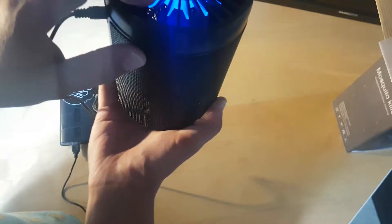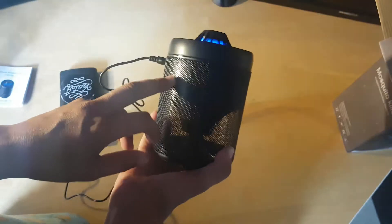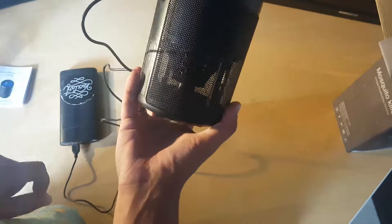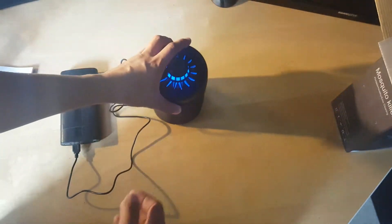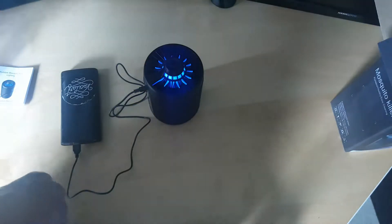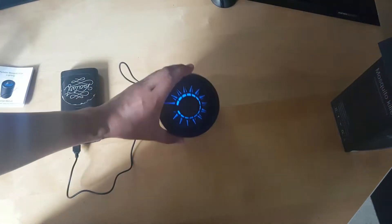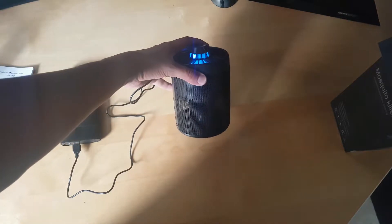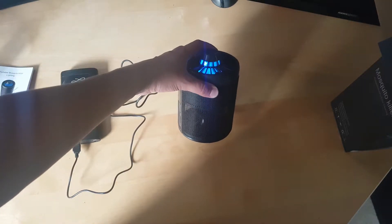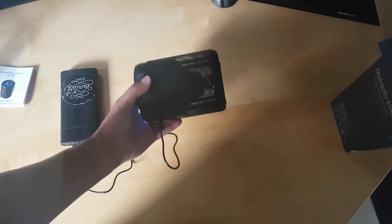Here's how it looks when it's on — you can see a fan spinning inside of it. This light attracts the bugs, and after they're killed you can just dump them out. Here's how it looks without the light. Let's go ahead and put it outside and test it to see if we can collect some bugs.